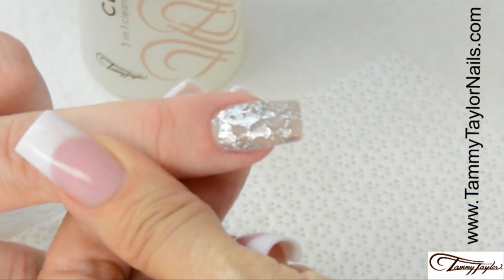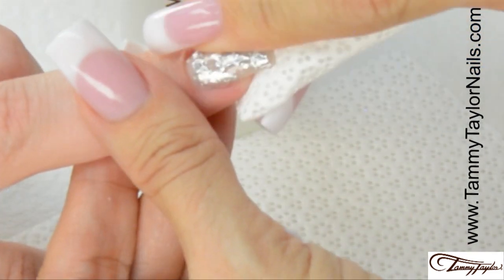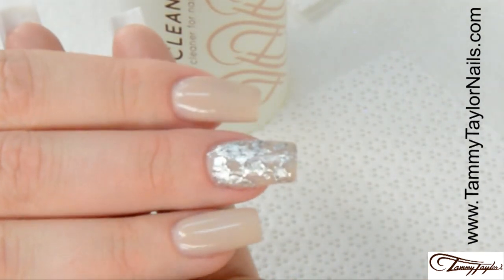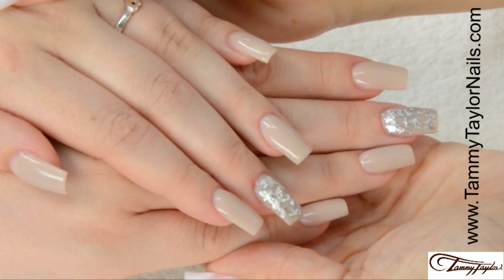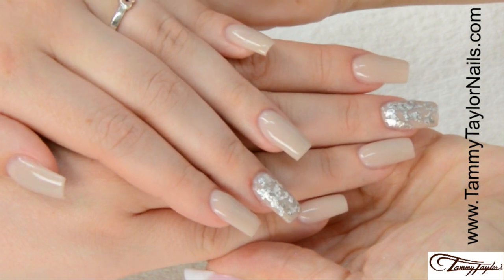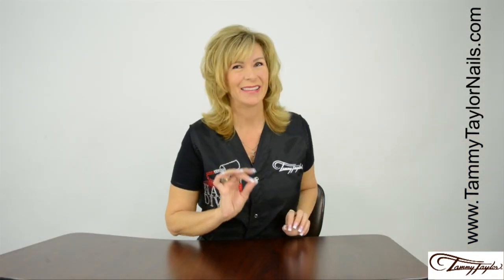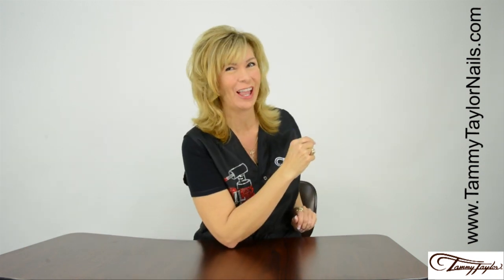Cure 40 seconds in an LED or 2 minutes in a UV. The Top Gel Plus is now cured. I'm going to clean off the nail with Clean It and a Wipe It. Now you have your Silver Leaf Accent Nail — Tapered Square Sculptured Nails with Cashmere Prisma and Silver Leaf Accent Nails. And remember, at Tammy Taylor Nails, nails are always fun and never feel like work.